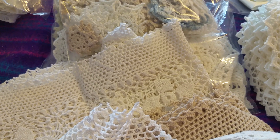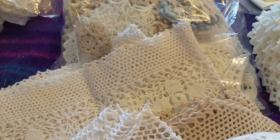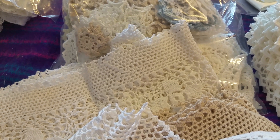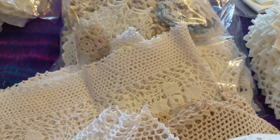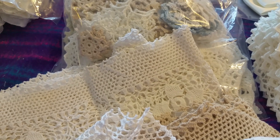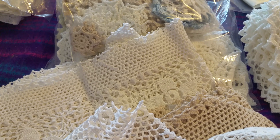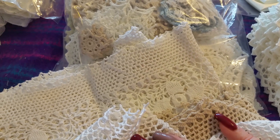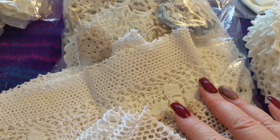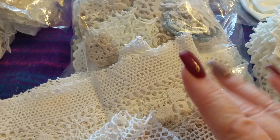If anybody wants any free satin ribbon, just let me know when you message me and I'll put some in your parcel. We've got to try and stick to the weight restriction of a kilo otherwise the postage goes up. I use Hermes as I said in the other video and it will be tracked. Thanks for looking, bye for now.